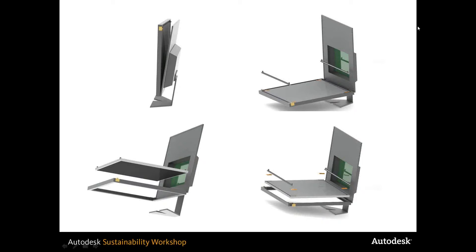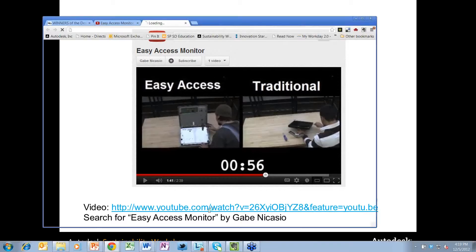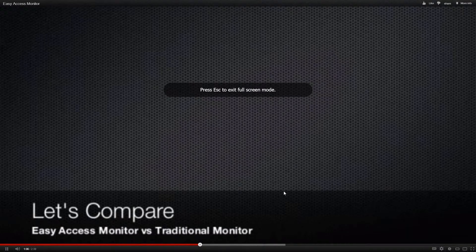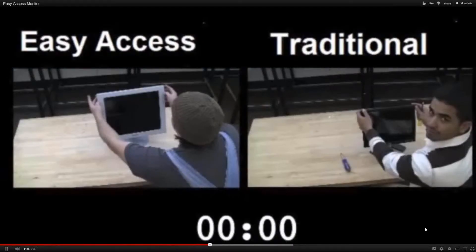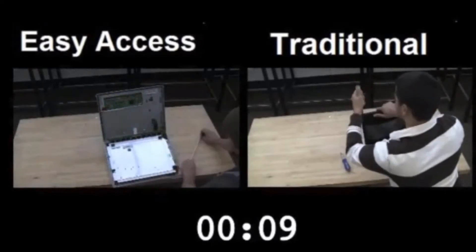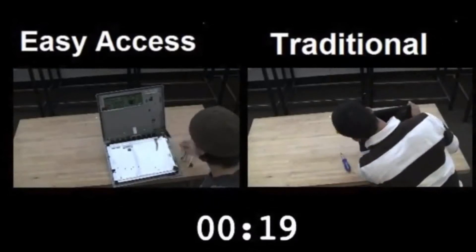When we first started out, we took apart that Dell monitor, and it was really, really difficult. We had to pry open the housing, and in doing this we basically destroyed the monitor. For our video, we made a model — we used a broken monitor for our model, which kind of seems like cheating almost, but it actually turned out really well, because we could see that our product's components could really be replaced in this manner.